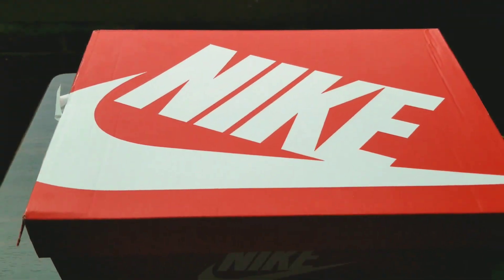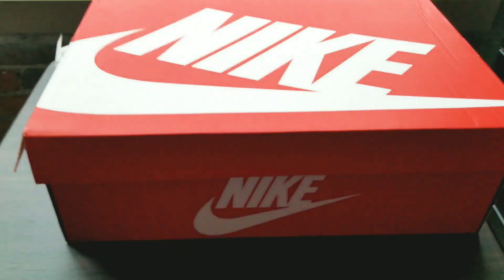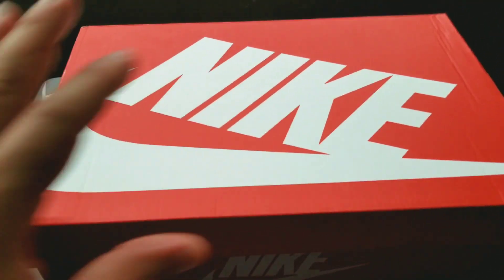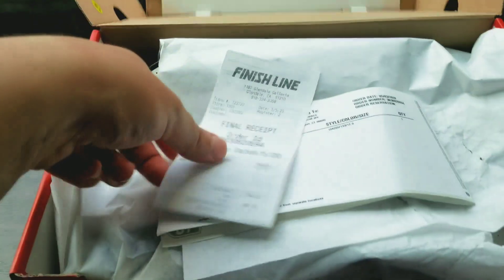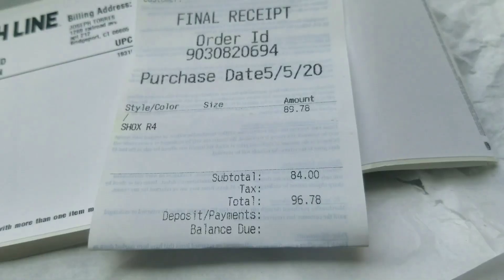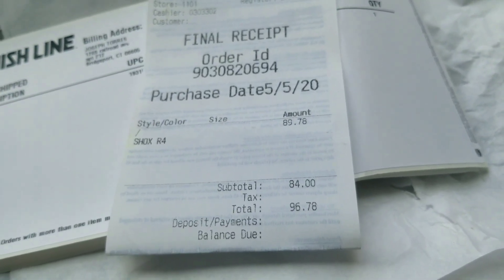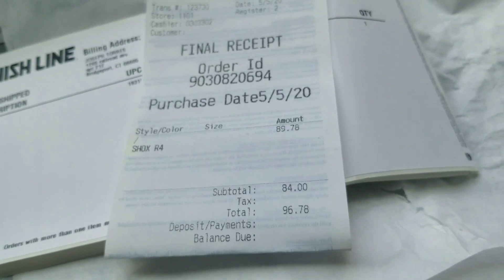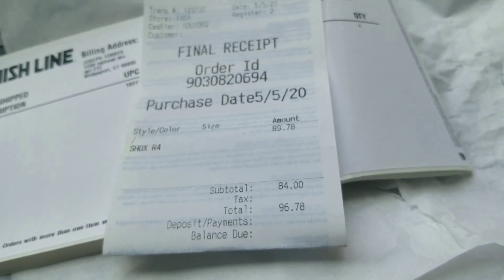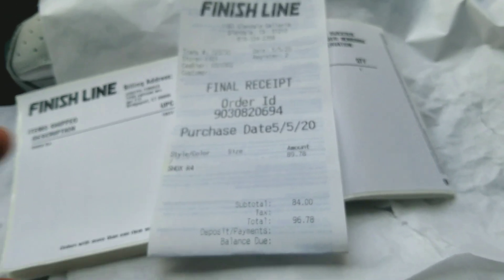As you can see, we have the traditional orange and white Nike box — looks pretty good, looks pretty clean. As we open them, we're going to get right to the receipt to show you the proof. Finish Line final receipt: total $96.78, that's included with shipping. Like I said, I got these for under 100 bucks — this was a steal.